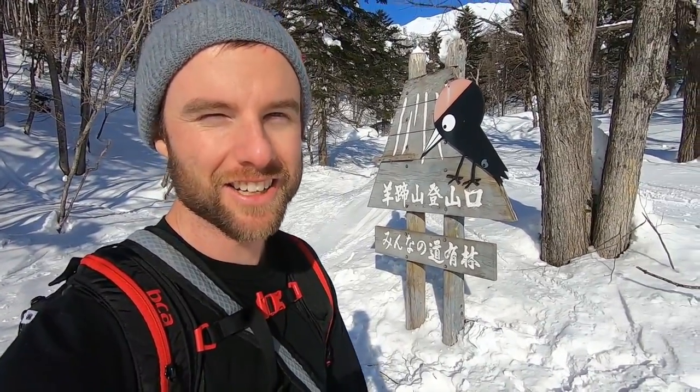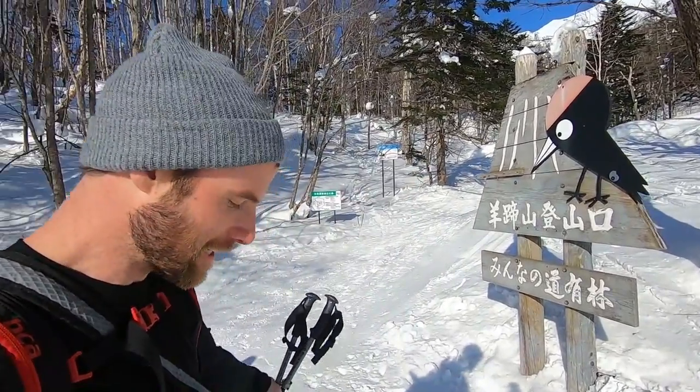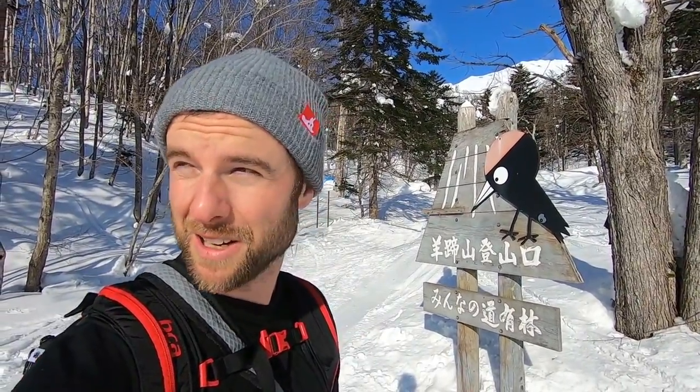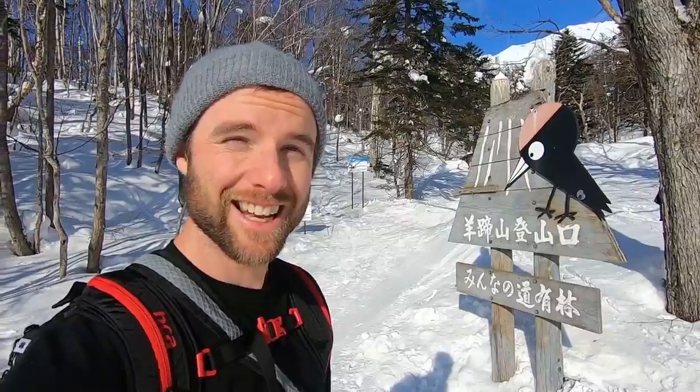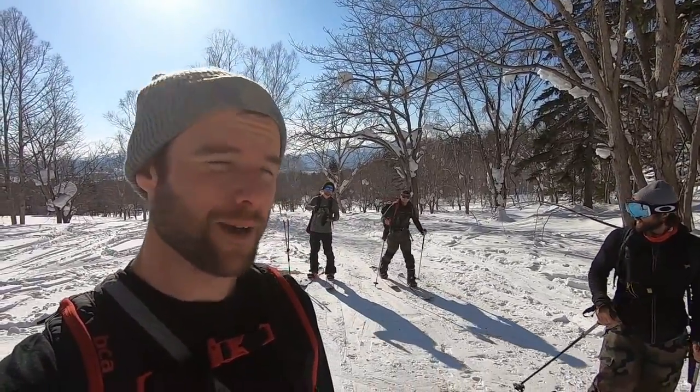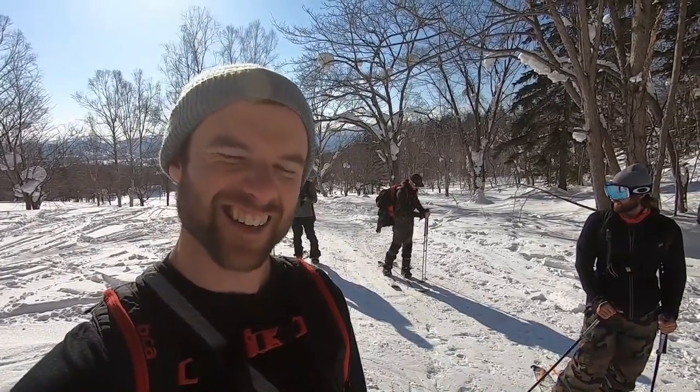Good morning guys! So we're doing our first splitboard adventure here in Niseko, Japan. Super excited to be on the Jones Solution. All the equipment is feeling amazing. Got the airbag on, and we're hiking up Mount Yotei, which is actually a volcano as well — just adding that extra element of excitement to it. Out here riding with Brent, and we got Bo and TJ back there. We're all on Jones boards. Let's do it.